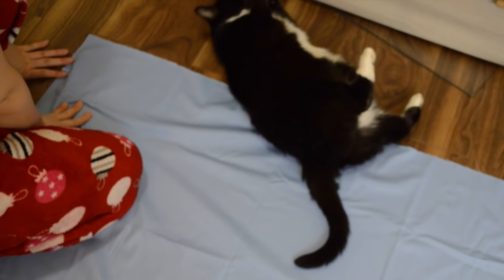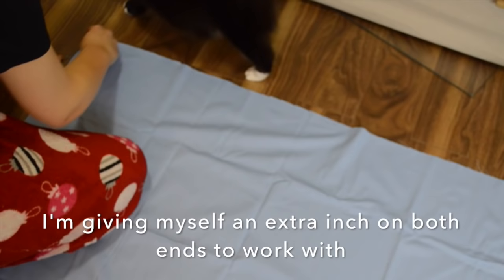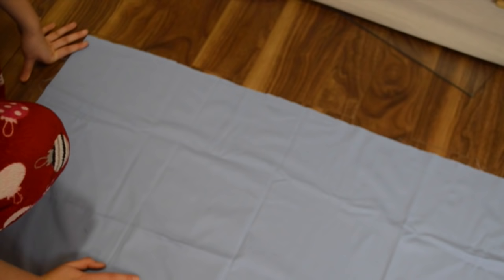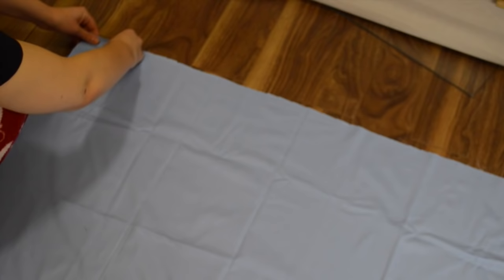Basically right now I'm doing the waistband. Where I want it to sit on my waist, I measured 33 inches, so I'm making it 34 inches long and 5 inches wide because I'm gonna fold it over and I want a little bit of wriggle room for when I hem it and sew it close together. The fabric doesn't matter too much because this is the hoop skirt and no one's gonna really see it, but it still should be something sturdy. So I picked a thicker fabric because this is gonna be what's basically holding up your entire hoop skirt.